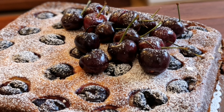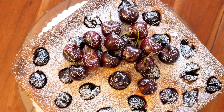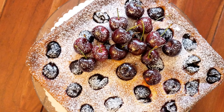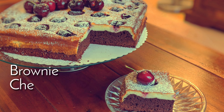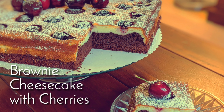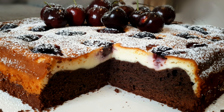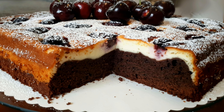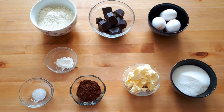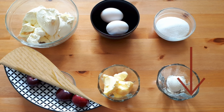Hi, it's Hilda and welcome to Cooking Fantasies. I haven't been posting any videos for a while but I'm back today with a new recipe. In today's video we're gonna be making a delicious brownie and cheesecake with cherries, so from now on you don't ever have to decide between the two. As always, I will leave the list of all the ingredients with the grams and cup measurements down in the description box.